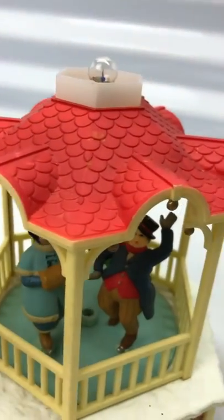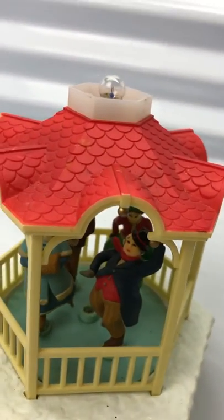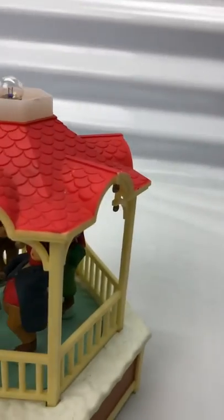I didn't even know it needed a top until I researched it a little bit and found out there was a little cover on it. I was happy with that. I thought it looked pretty cool.